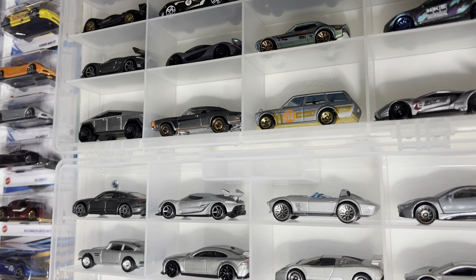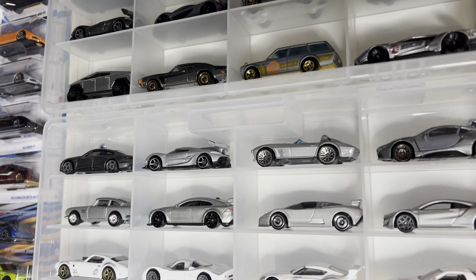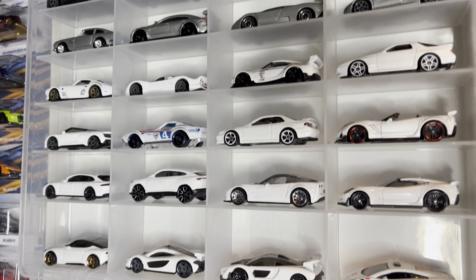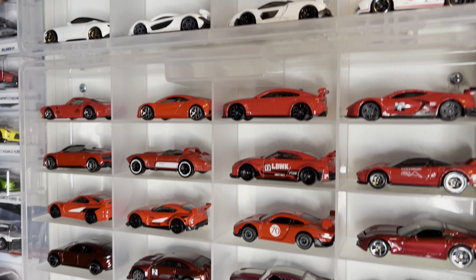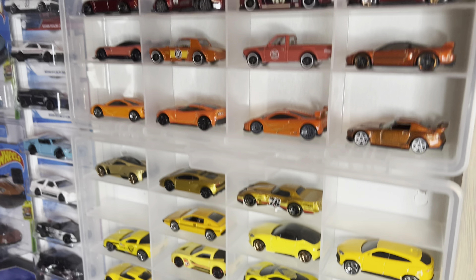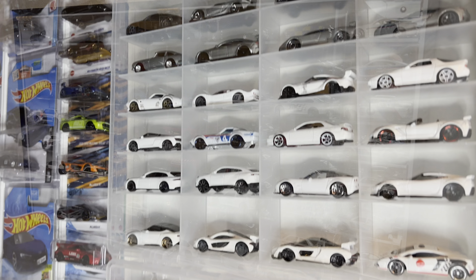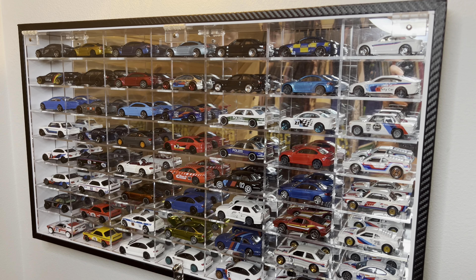I really wish I had kept the lids because I thought about taking a couple of these off the wall to use for more long-term storage, but I tossed all the lids. I'll definitely be linking all of this down below so that anyone who wants to use any of these storage methods can access them easily.